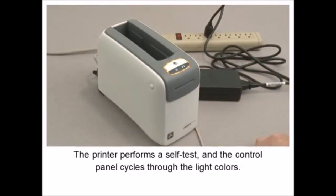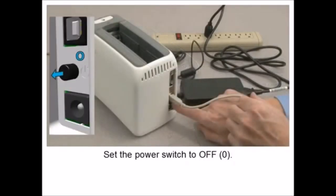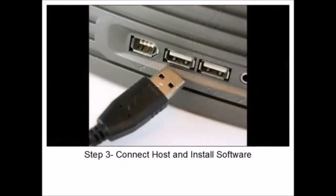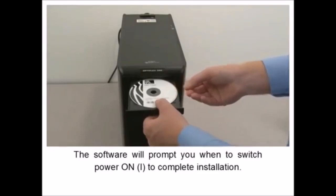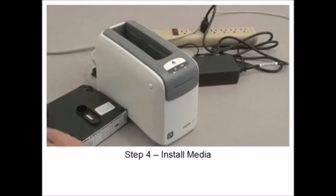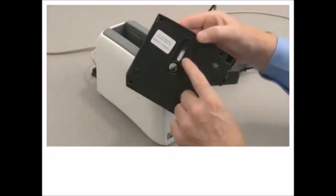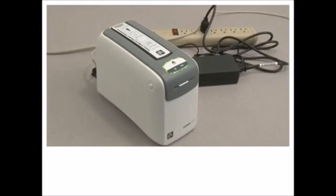Set the power switch to off. Connect the power supply to the printer. Set the power switch to on. The printer performs a self-test and the control panel cycles through the light colors. The media status indicator and the printer status indicator blink orange to indicate there is no media in the printer. Set the power switch to off. Connect the interface to the host computer. Install the software and run Zebra setup utilities. The software will prompt you when to switch power on to complete installation.